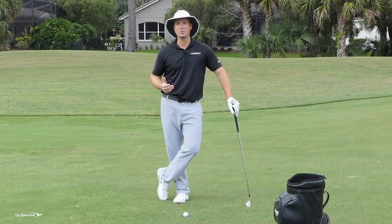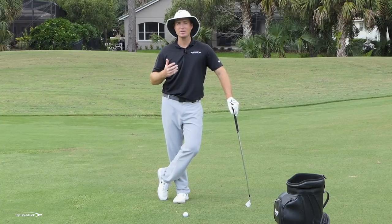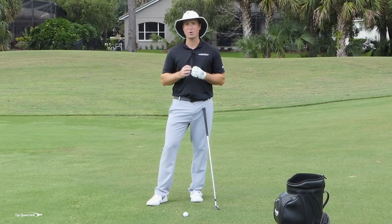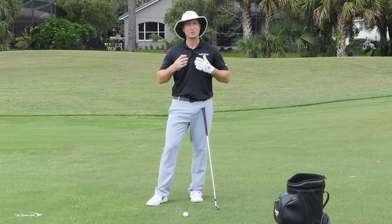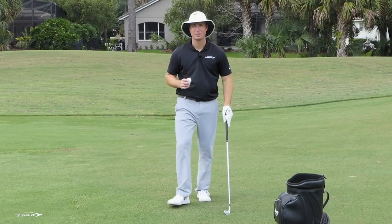This person isn't any more athletic than you are. They're not more gifted or talented than you are. It really just comes down to the hard science of this. If we can learn the proper way that the pros are compressing their irons, we can do the same thing in our own game. Let me cut to the chase here and talk about the really key points with this.